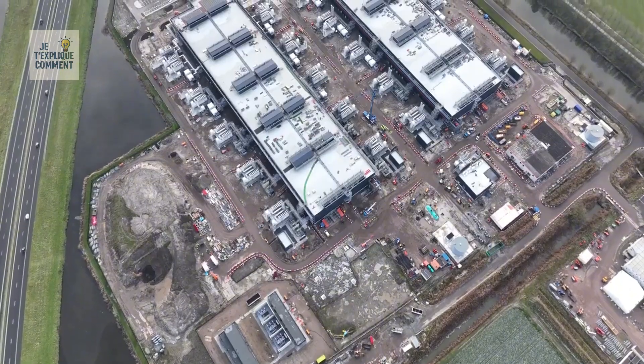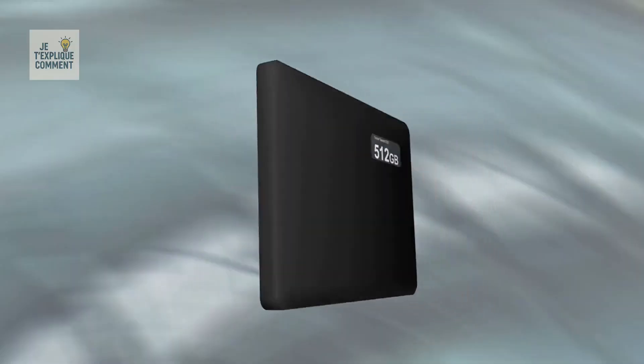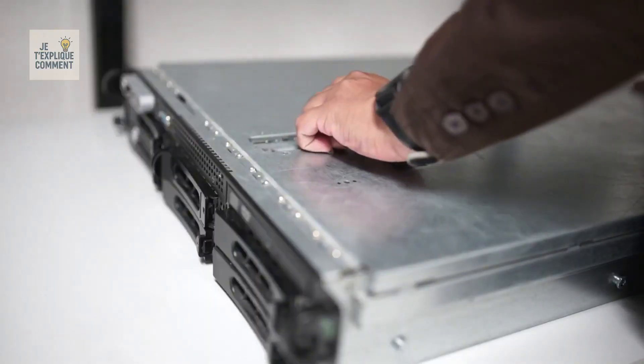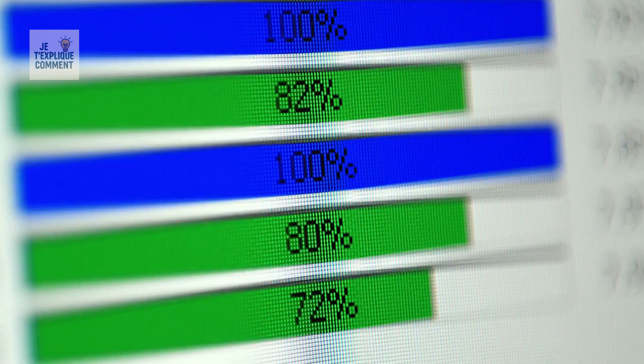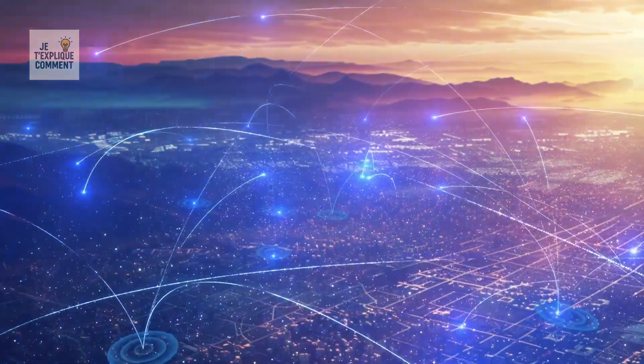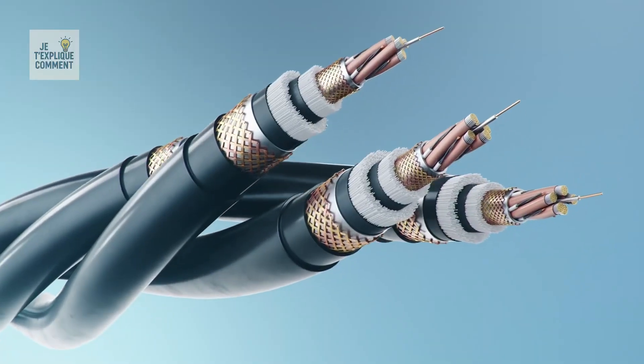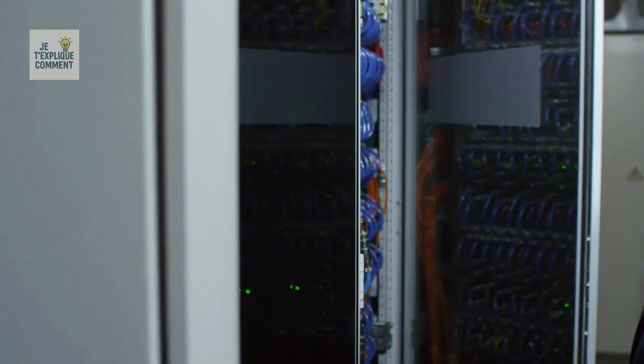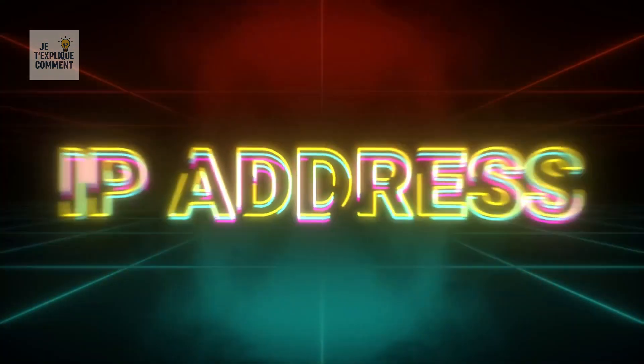Inside the data center, the video is stored on an SSD, which acts like the internal memory of a server. The server itself is a very powerful computer designed to send you the video you requested. The real challenge begins when that data has to travel to you through the fiber network — and to understand this journey, we need to talk about the most fundamental element of the internet: the IP address.